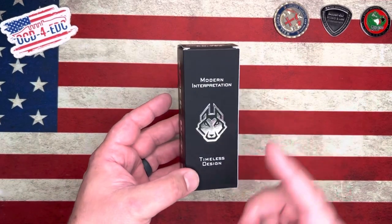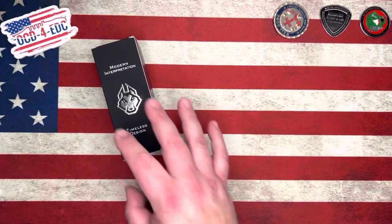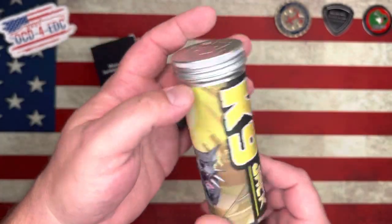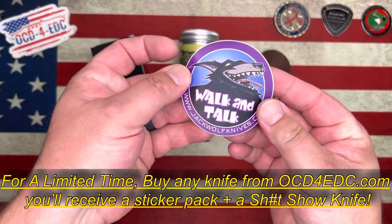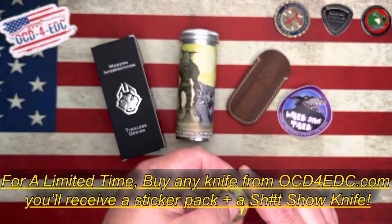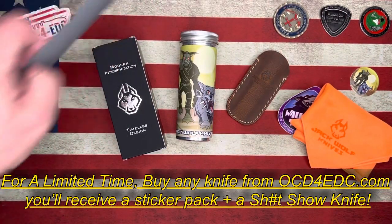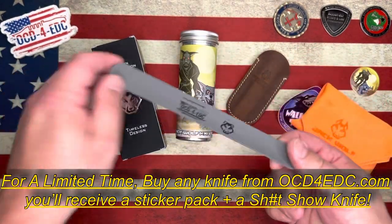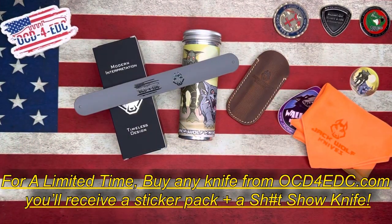Before we get into that, we still have some Jack Wolf knives. This is the most recent drop right here — the K9 Jack. You get the box, the tin, the slip that comes with it, a cool sticker that says 'walk and talk,' the pog, the awesome Jack Wolf knives cleaning cloth. Plus, if you purchase a Jack Wolf knife from OCD4EDC, you get the really cool slap bracelet with the OCD4EDC logo and the Jack Wolf knives logo.